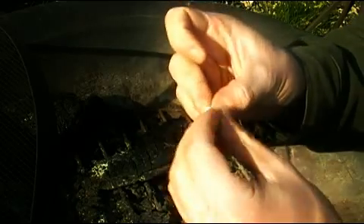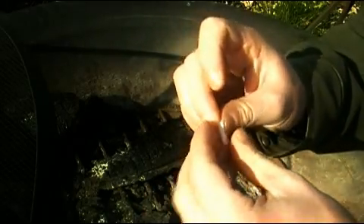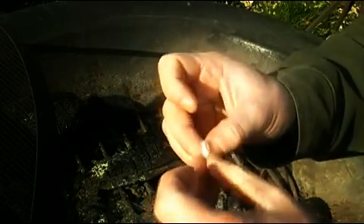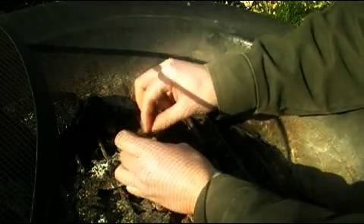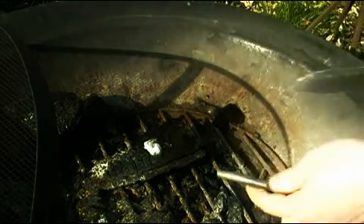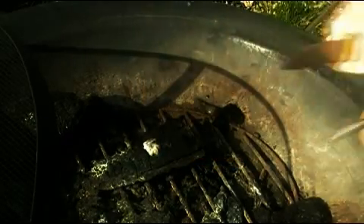This stuff is great because you can use your Bic lighter or you can use your fire steel. That's my dog in the background barking at his shadow. Hopefully you can see this — it's kind of hard to tell because the sun is in my way. You can use a Bic lighter or you can use your fire steel. I'm going to use my fire steel. And there you go — burns surprisingly well.